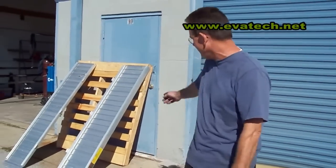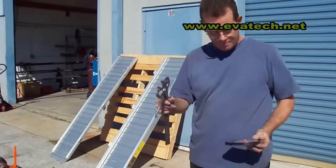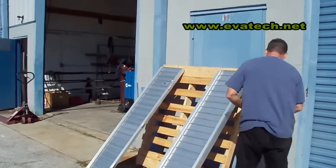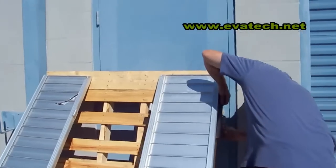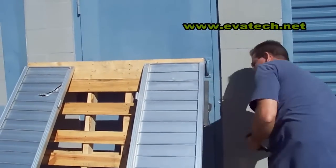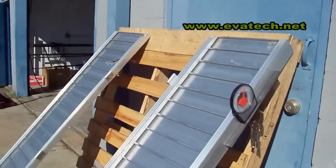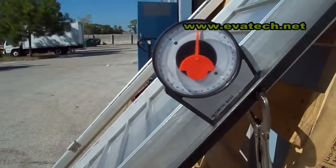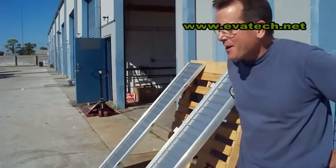Hi, I'm Mark. For this test, we're going to use a pallet, a couple of ramps, a piece of angle iron, a clamp, and a magnetic base angle measuring instrument. Right now the angle is set at 50 degrees. We're going to do our test, so stand by and watch.